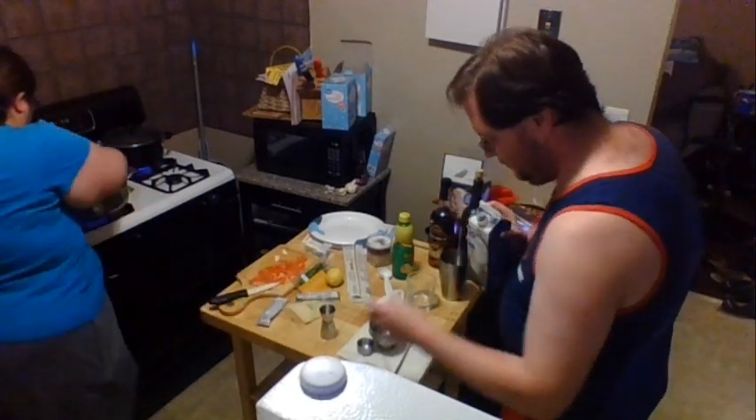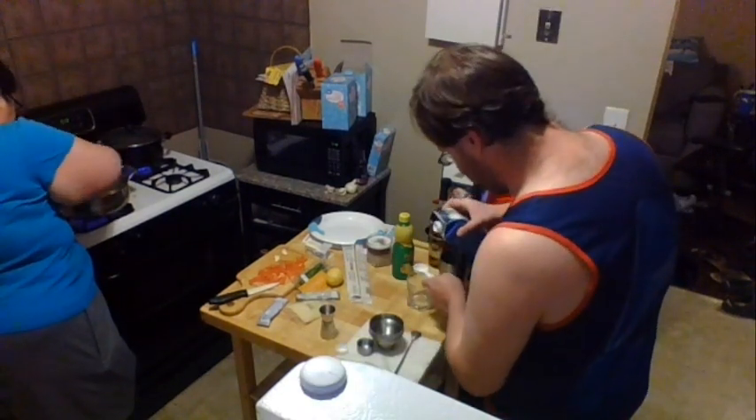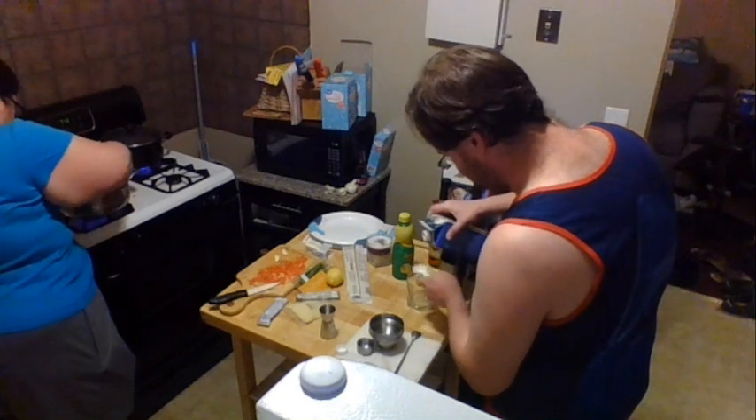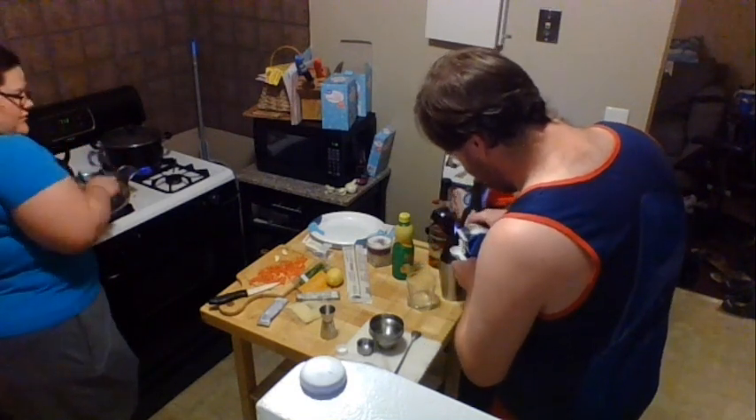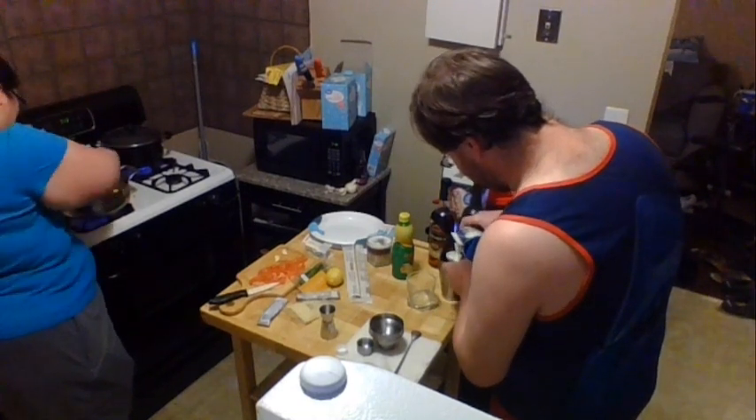Let me check on our scallops again and give them a little toss. I just poured the egg white into the glass instead of the shaker — and I haven't even had anything to drink yet.